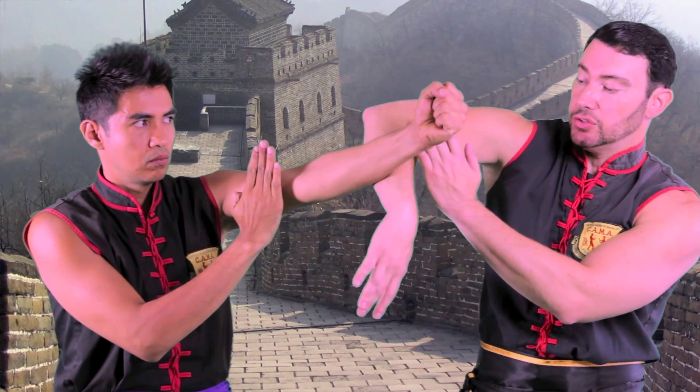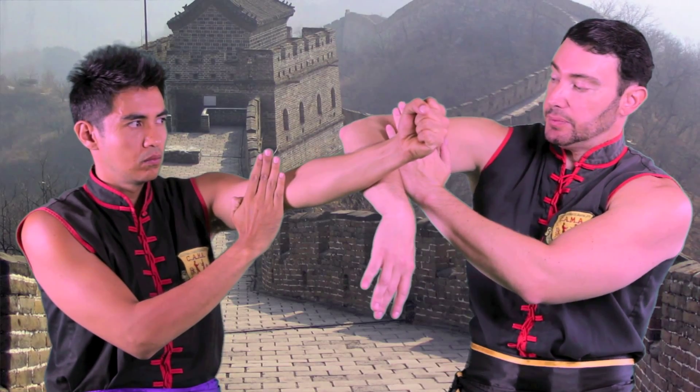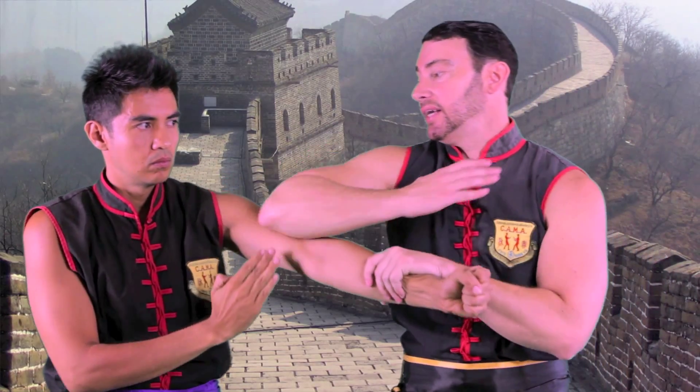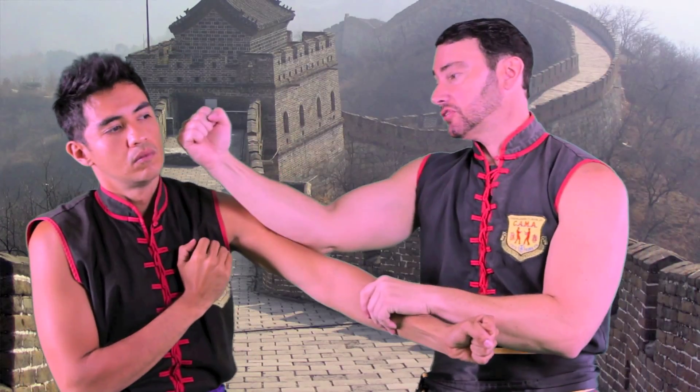When he punches, I deflect using my wrist, turning my wrist into Bong Sao. My back arm is up in Wu Sao. I grab and go into a Fox Sao, or I can go into a punch from there.